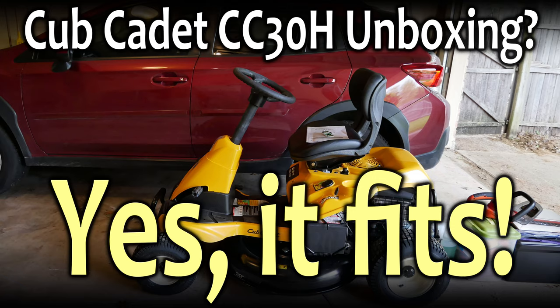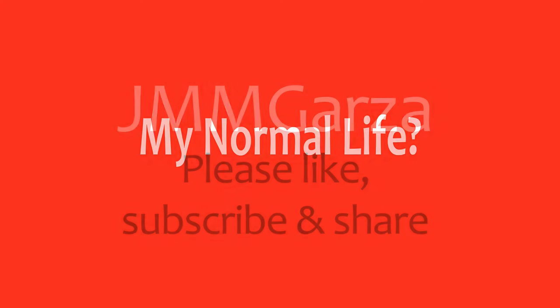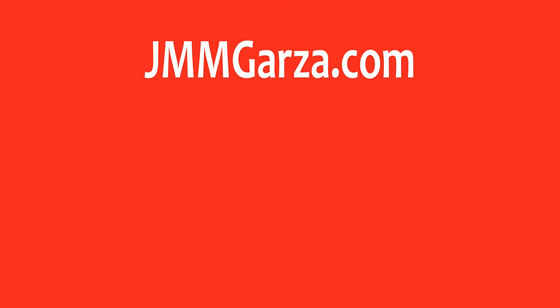So that's been my little unboxing of the Cub Cadet CC-30H — a very nice and basic riding lawn mower. Don't forget to like, subscribe, and share. Feel free to send me your comments. Again, this has been Jesus Manuel Menagarza. Check out my photography website at jmmgarza.com. Gracias. Adios.